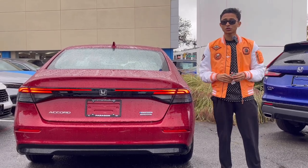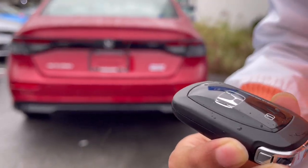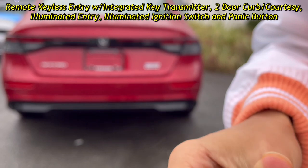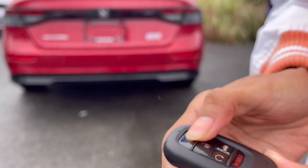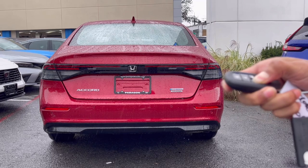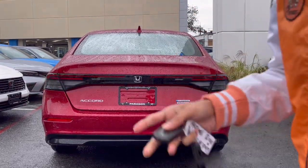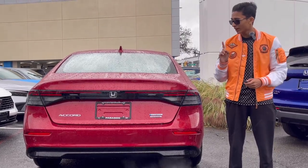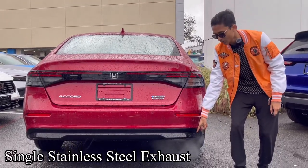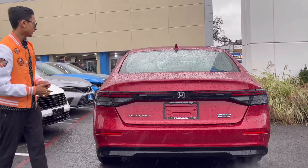Before showing the rear, let me show you the key. It's newly designed from the previous generation — similar to the Civic. This is key number one; you have the Honda logo, lock, unlock, remote start, trunk opening, and panic button. For remote start you lock the car and hold the button. Because it's the hybrid variant you can't hear the engine, but it's actually on.